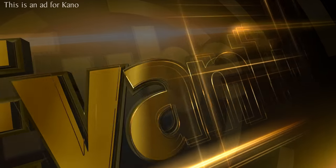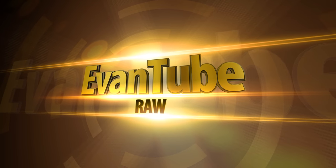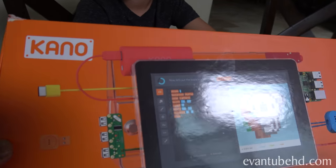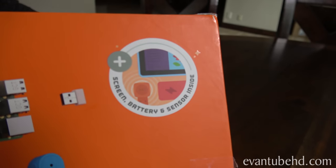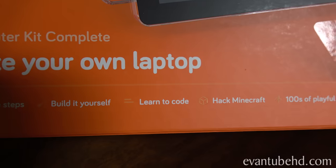This is an ad for Kano. Hey guys, we got something exciting for you today. We are building a computer - a DIY laptop. This guy is always asking me to use my laptop, so I told him if he wants to use a laptop he's gonna have to build his own. Today we're gonna try to do that with the Kano Make Your Own Laptop Computer Kit. It's got everything you need to make your own working laptop. It has a screen, battery, and sensor inside. There are simple steps, you build it yourself, you can learn to code, you can hack Minecraft.